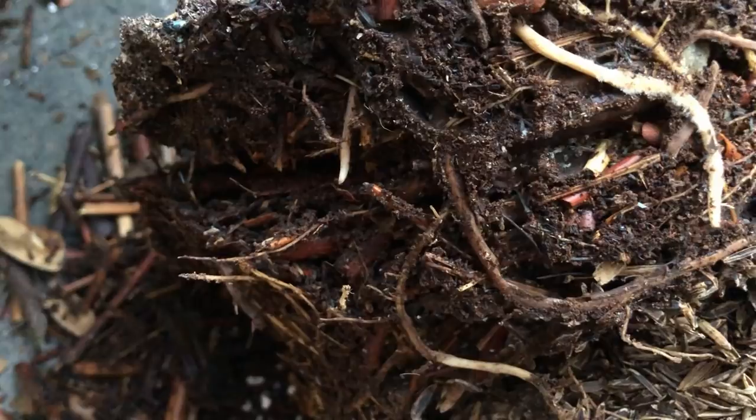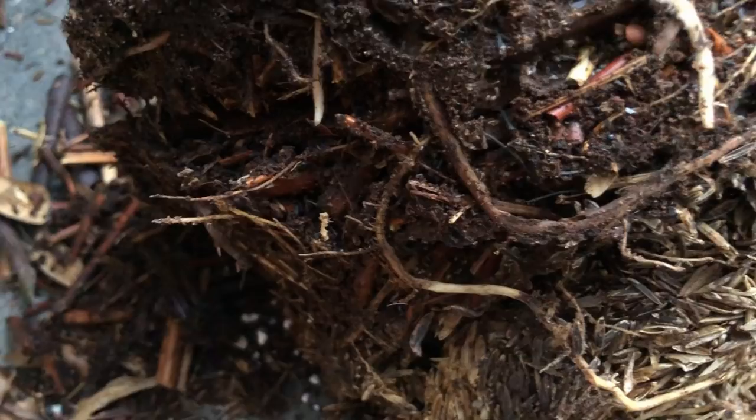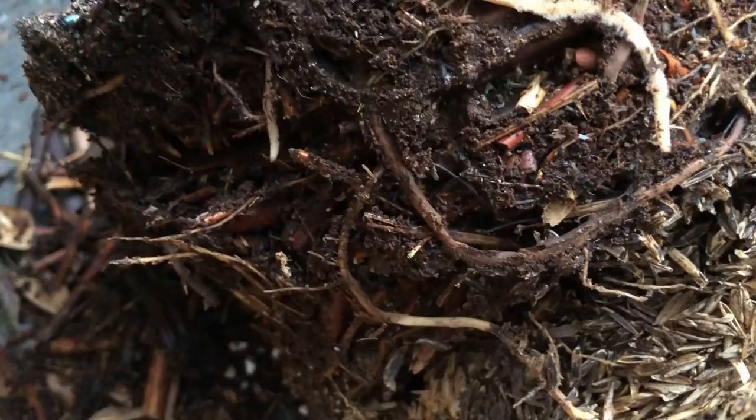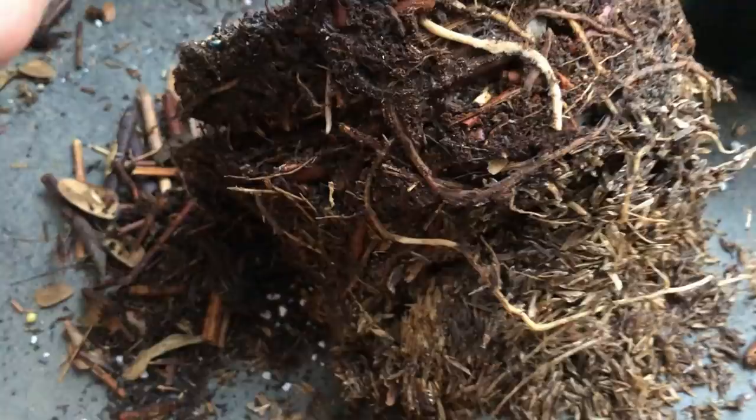I looked in the soil and saw there were just colonies of ants in there. There's no reason for ants to be there — the only food source I can think of is mealybugs. Basically the mealybugs eat the root material of the plant and then the ants eat the poop, which is the sugary material from the mealybugs. Ants and mealybugs have a symbiotic relationship — if you see ants around, you'll find mealybugs.